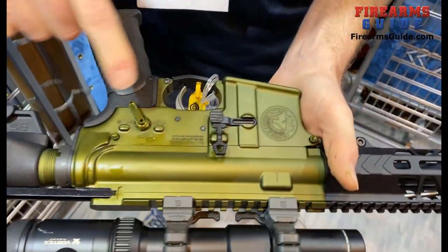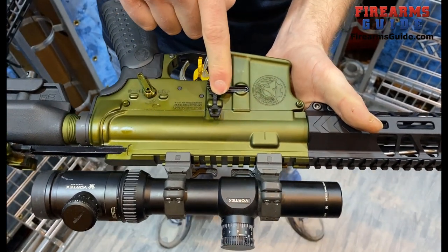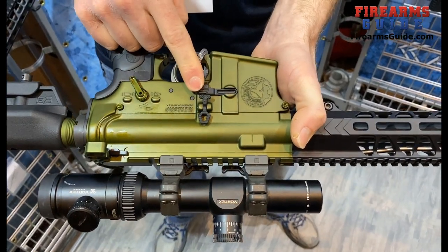On the far side, we've got our nice billet levers, our billet bolt release, and our nice mag catch. This is a brand new product for the year — our Ambidextrous Mag Release.